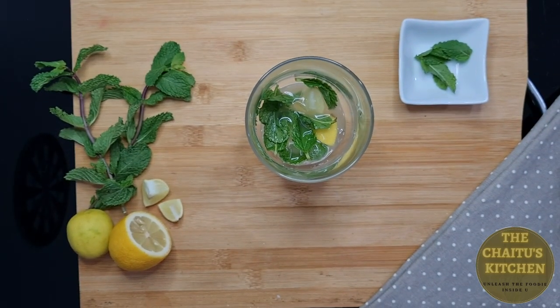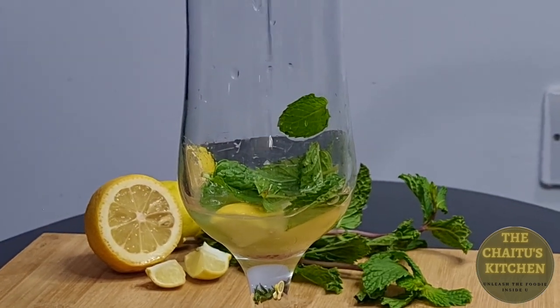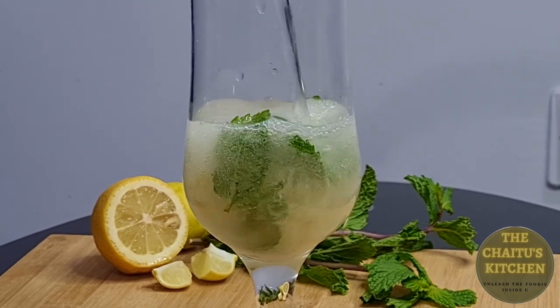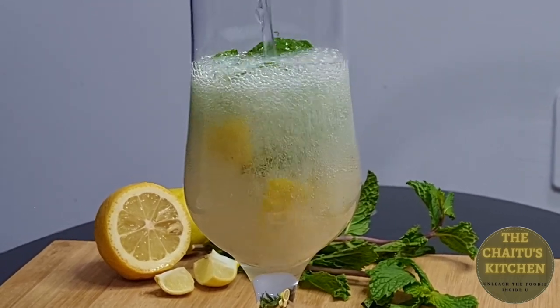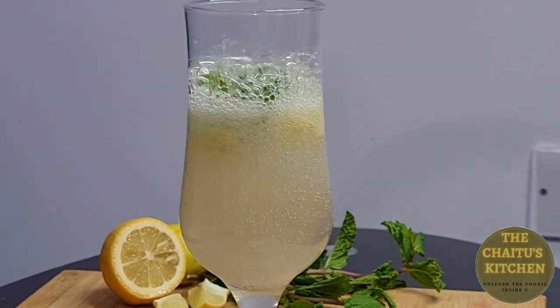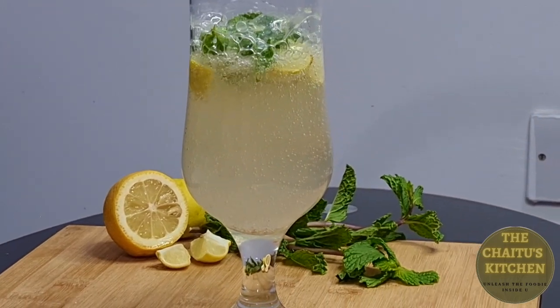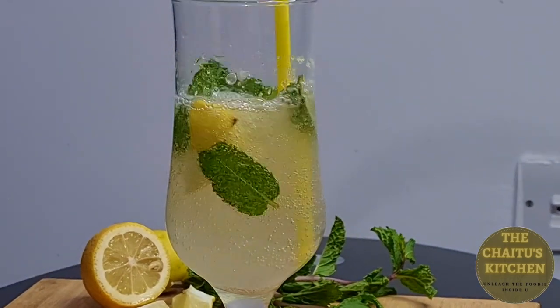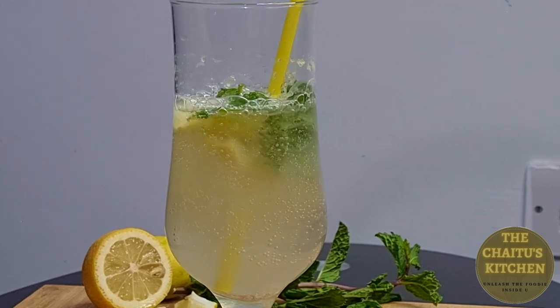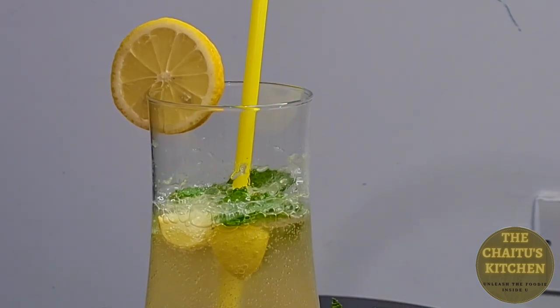To make it non-alcoholic, I will add some fresh soda in it, and then I will add a lemon juice.